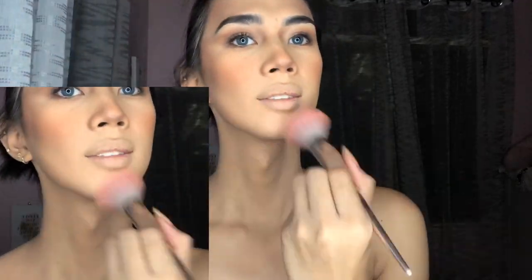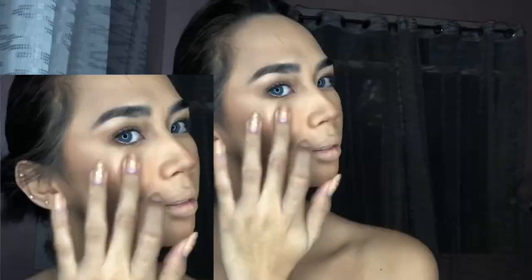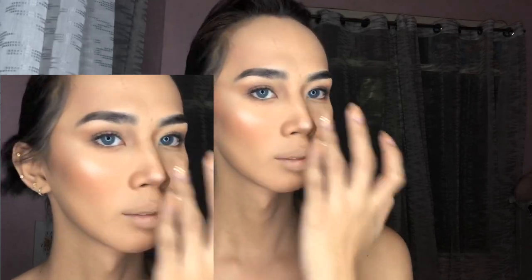Daenerys looks really fresh, and I want to achieve that freshness. So blush on — she definitely has blush on, but still looks fresh. And then highlighter — I'm checking the highest points of Daenerys' face: the cheekbone and the nose.